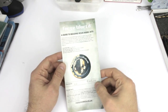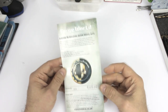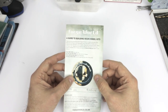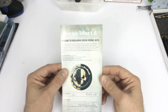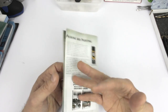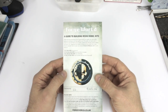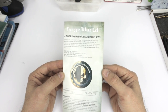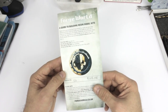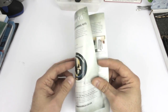Hi everybody, this is Frank with Tiny Plastic Spaceman, here to show you the Forge World Guide to building resin model kits. This is also a general video on resin model preparation. I might do a part two, but for now this is just going to follow this guide along. This pamphlet has been included with all the latest Forge World vehicle and large models from probably about the beginning of 2016.